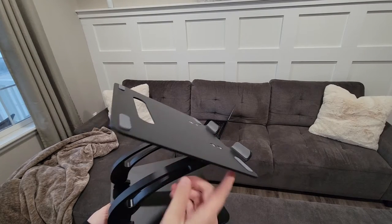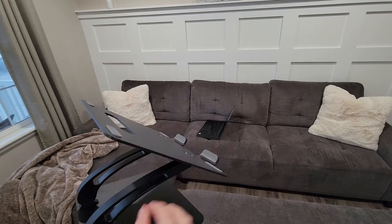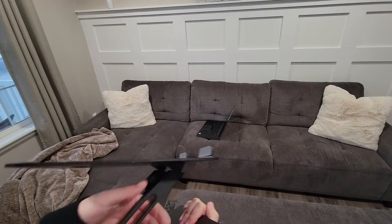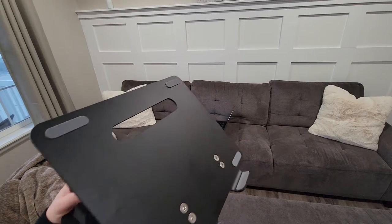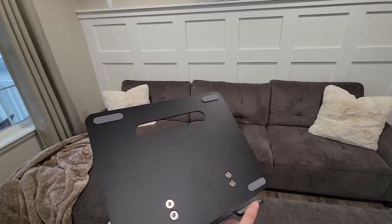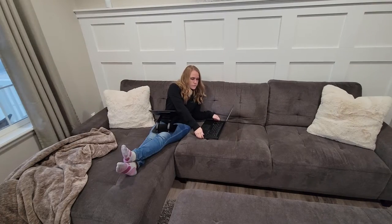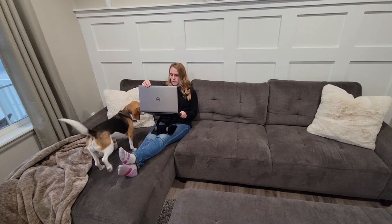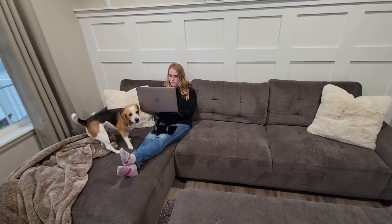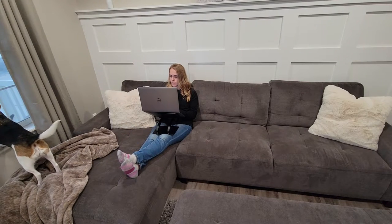This stand is adjustable in height. You can adjust it from the bottom and the top to change the angle. At first it is kind of tricky to pry apart — there's no locking mechanism, you really just need to pry it and pull it apart. Mine was a bit stiff at first, and it took me a minute to get it into place. So if that's your experience, just give it a firm tug and it will open up.